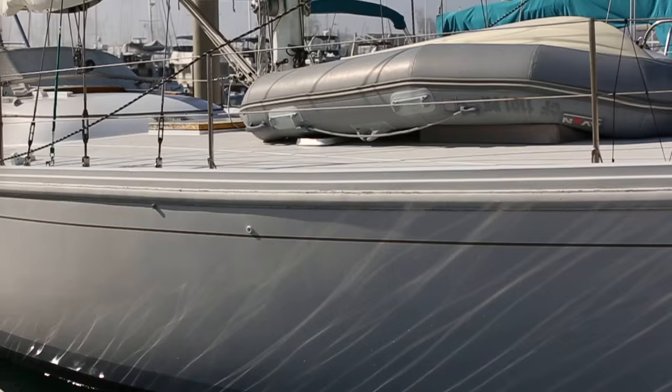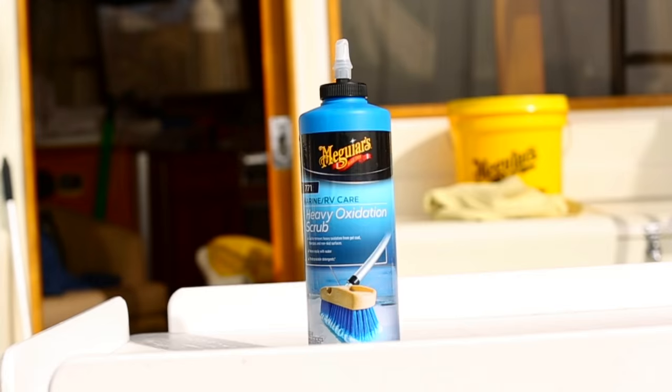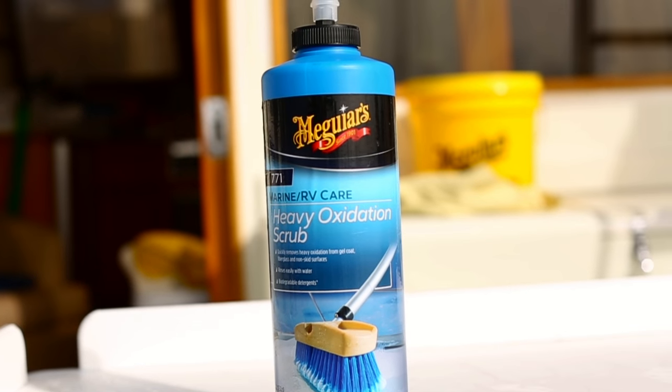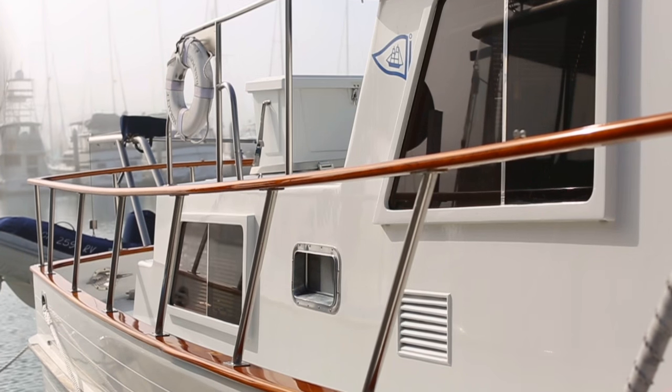No matter how new or old your marine vehicle is, oxidation happens. Meguiar's Heavy Oxidation Scrub even removes the toughest oxidation from any fiberglass or gel coat surface, including non-skid areas.